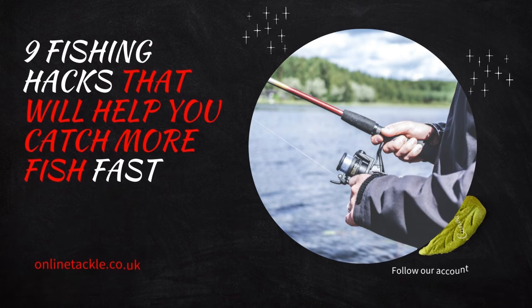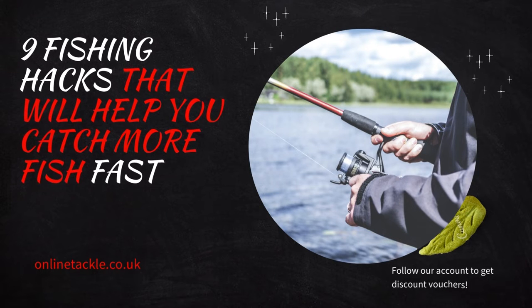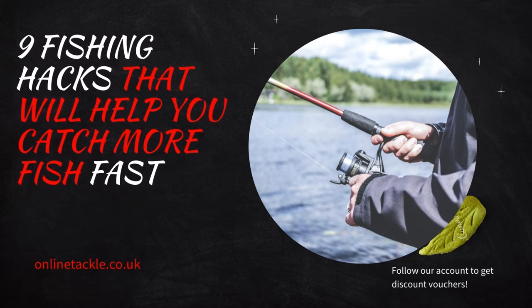Fishing is fun, but sometimes things go wrong or become harder. Here are some simple fishing hacks you need to know that have been proven useful.